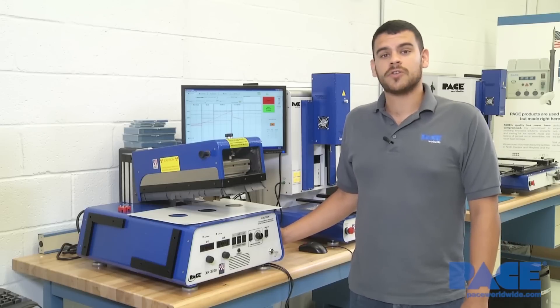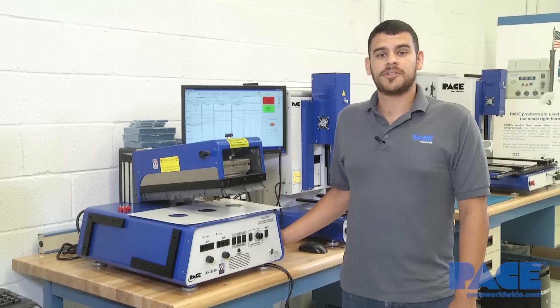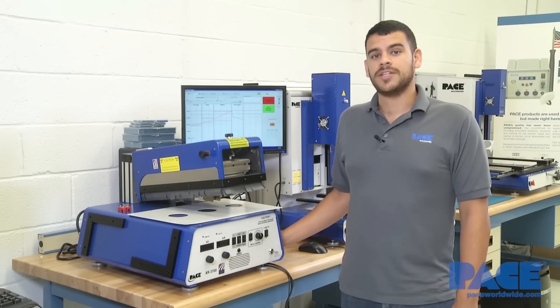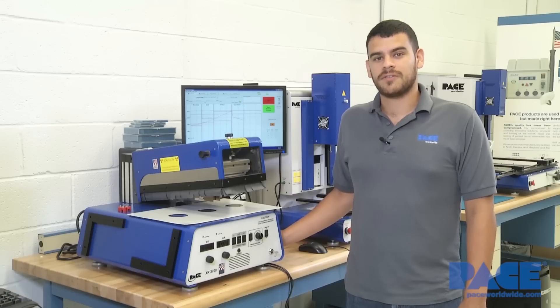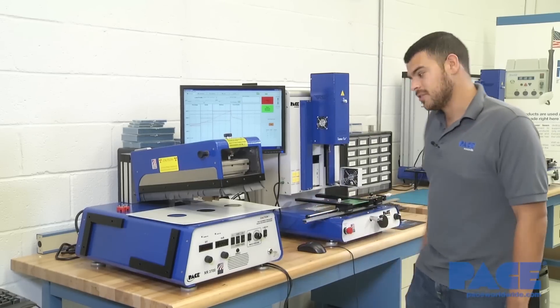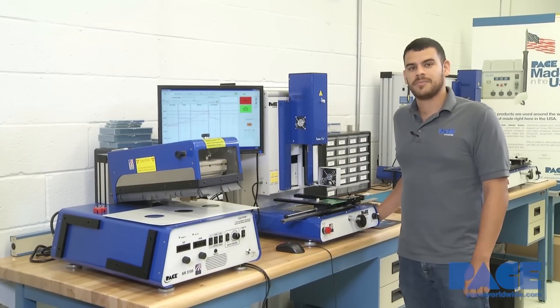The XR3700 can function as a standalone workstation, or you also have the option of linking it to any of Pace's BGA machines. This includes the IR3000, the TF2700, and the TF1700. Today we have it hooked up to our TF1700, which is Pace's hot air BGA machine.